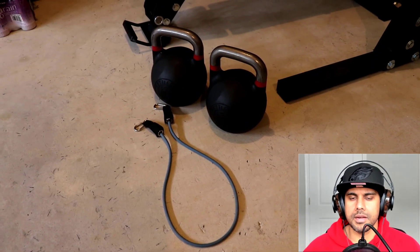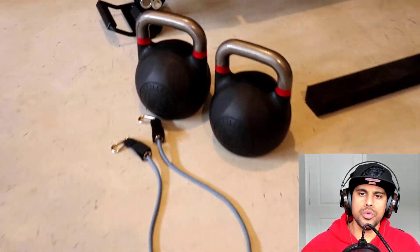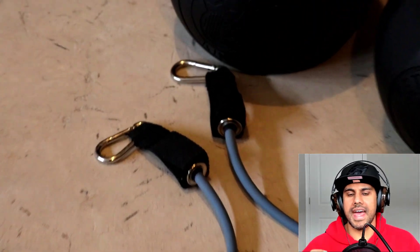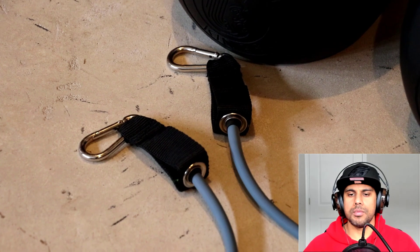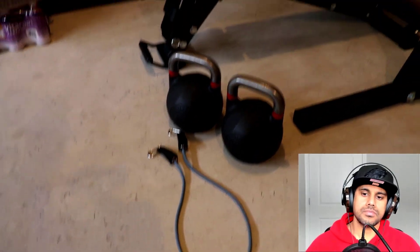Alright, so we're starting here with the setup. What you're going to need are two kettlebells and one resistance band, preferably one that has carabiners attached to the ends, because that's going to help us attach the resistance band to the kettlebells.